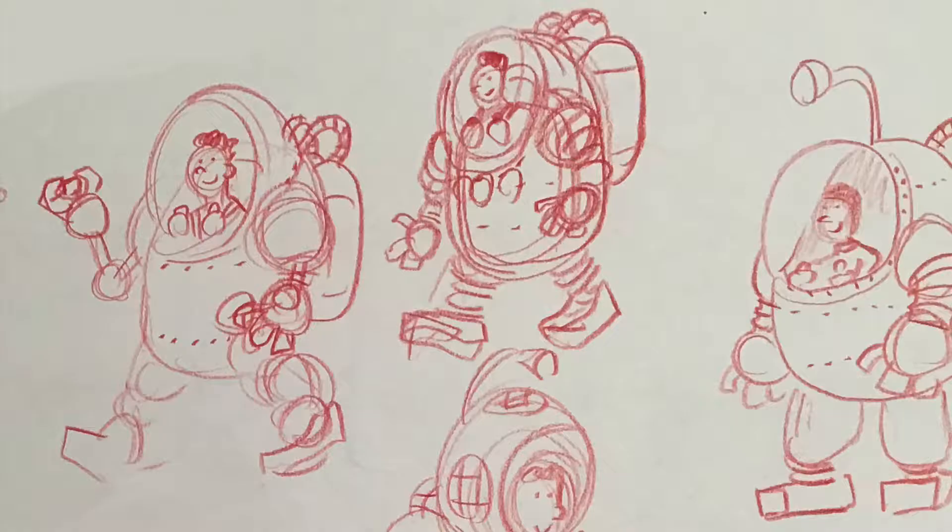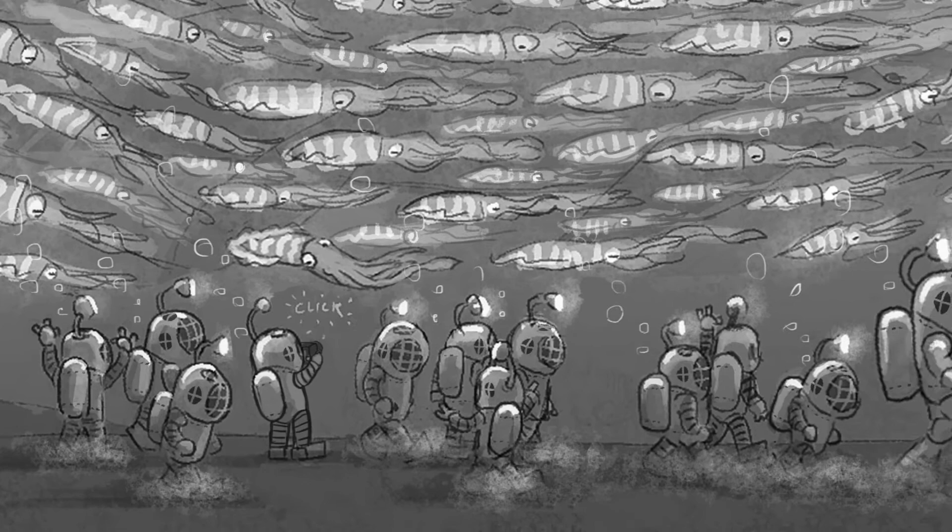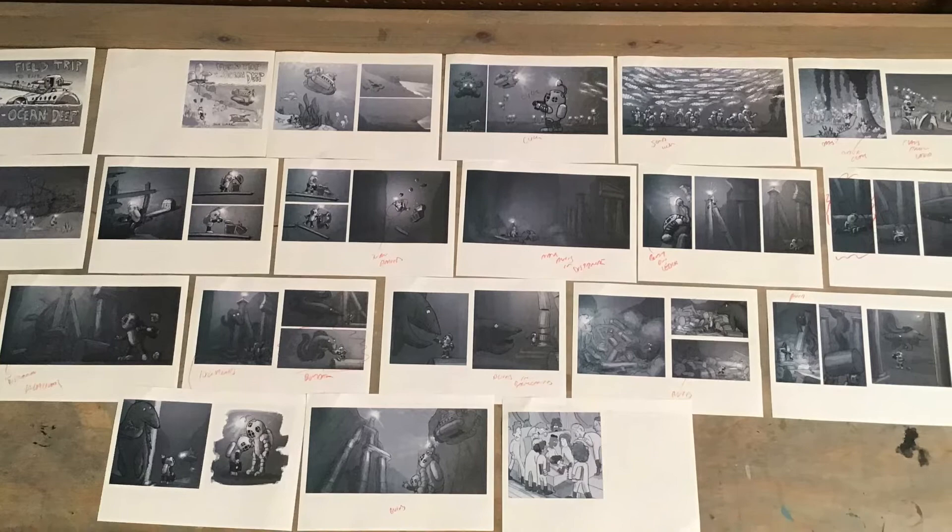If, after all that, I still like the idea, I'll do some character studies to figure out what I want the people, the creatures, the vehicles, and the landscapes to look like in this world. Next, I'll make a mock-up of a book called a dummy. Personally, this is my favorite part. I do this by making composition sketches that reflect how I imagine the final art will look, and I'll take those sketches and put them together as a book so I can see how the layout and the page turn affect the story. I also like to spread out the dummy like yet another storyboard so I can really focus on pacing.